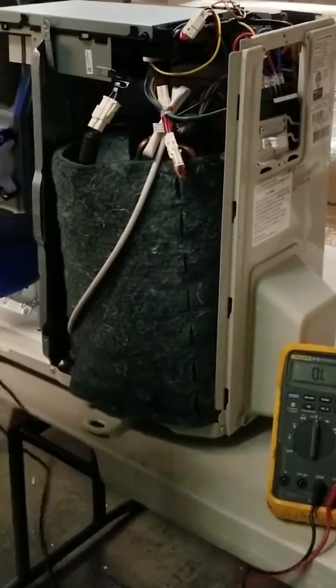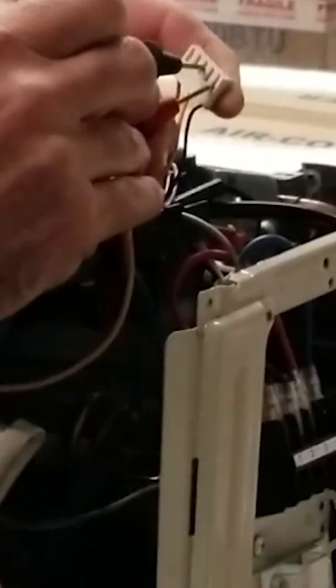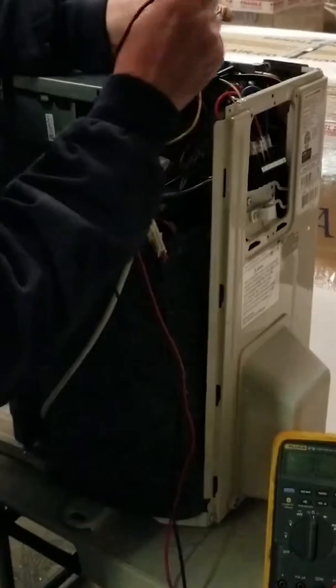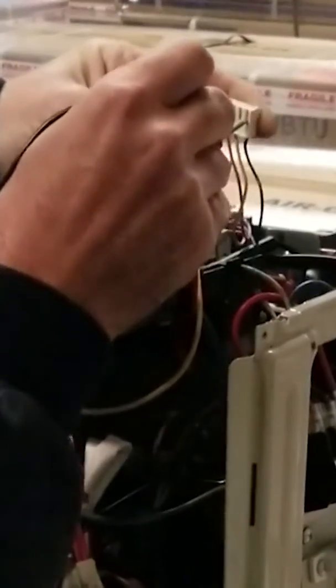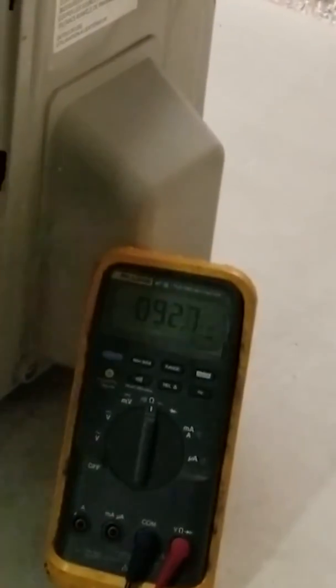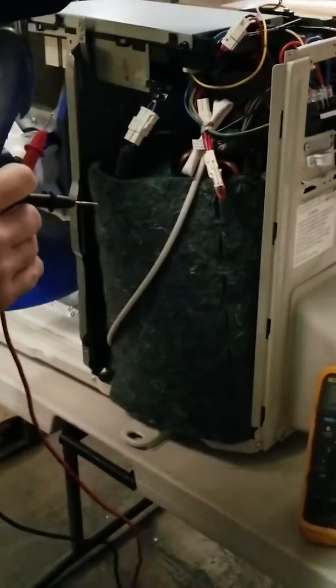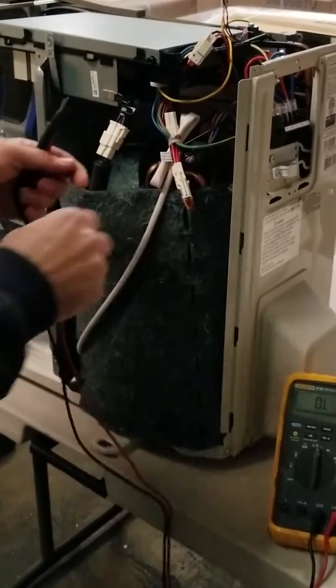Next component is the fan motor. We're going to check all main components that pull power and any substantial wattage that can cause a failure. Motor: one pin to another is 9.2, and then that same pin to the third pin should also be 9.2. All three read 9.2, and that checks our outdoor fan motor.